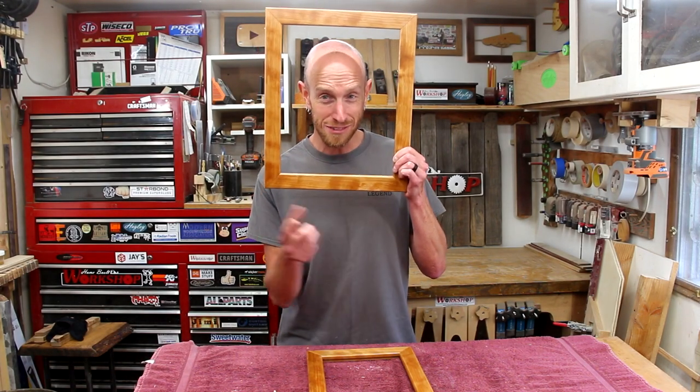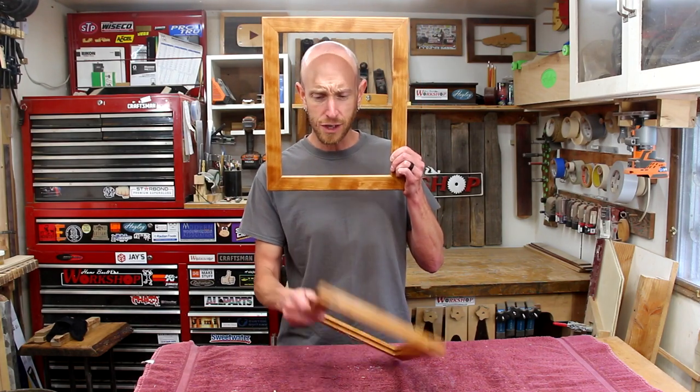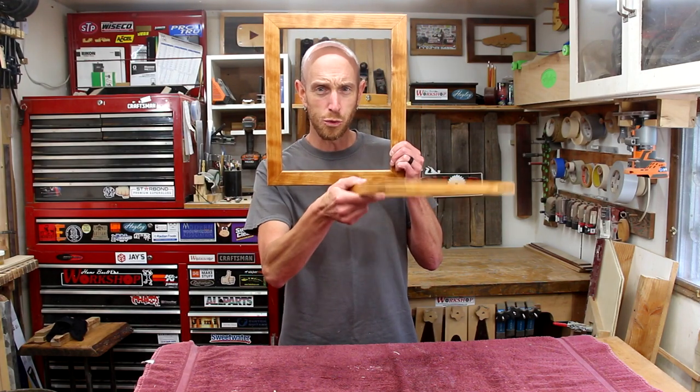Today we're going to be making some picture frames using a sled that I built in a recent video. These ones are pretty cool because they have some contrasting wood splines.